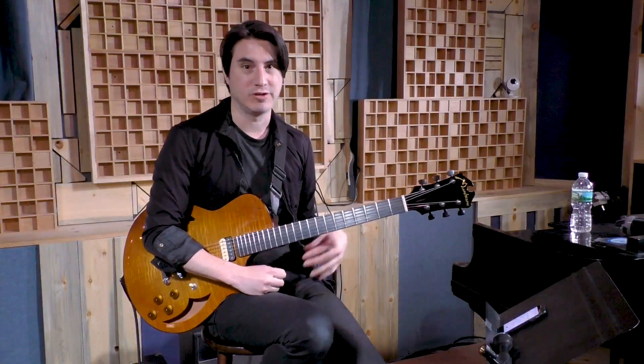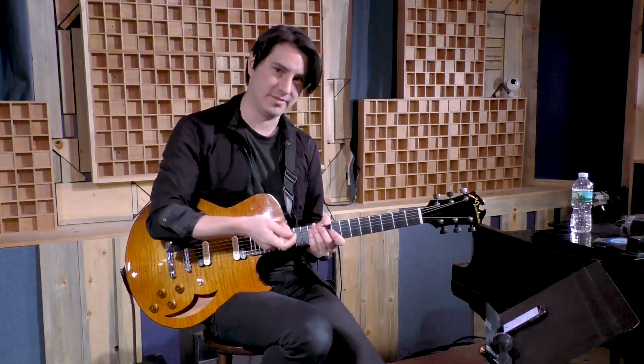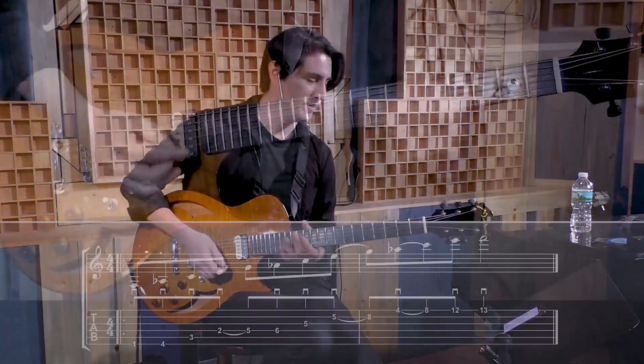I'm going to show you one more arpeggio that I kind of use to work on switching positions and also just to get more accurate time feel when I'm sweep picking.